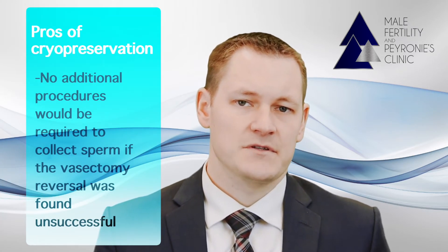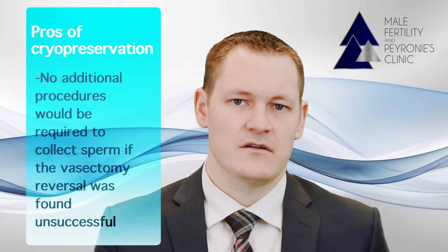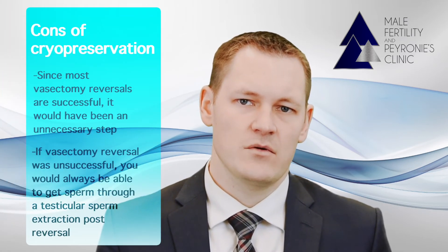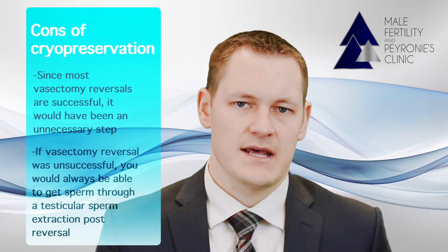The benefits of cryopreservation are that no additional procedures would be required to collect sperm if the vasectomy reversal were found to be unsuccessful. However, since most vasectomy reversals are successful, if you were to choose to undergo cryopreservation, in most cases this would have been an unnecessary step.